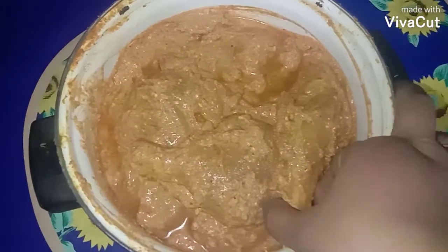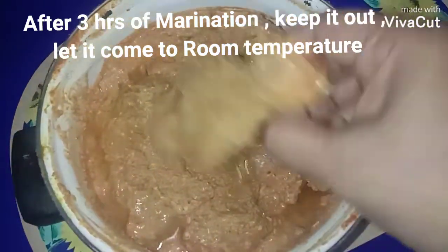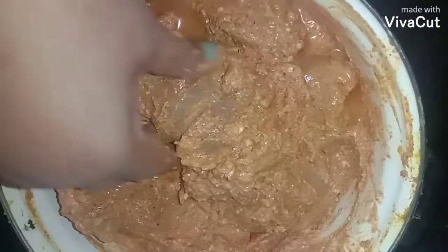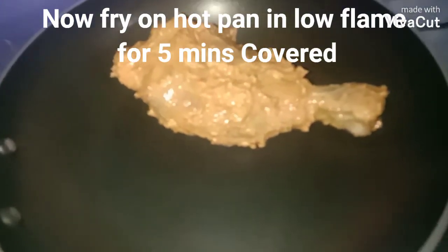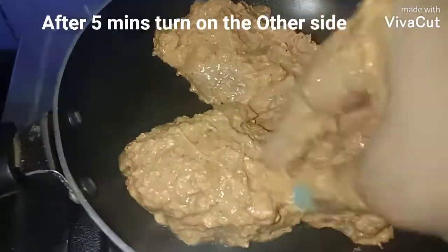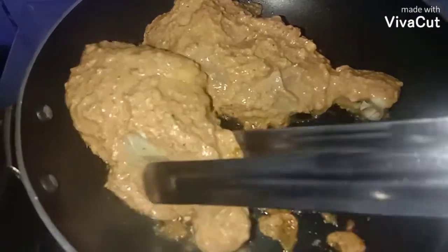The chicken is beautifully marinated. Take it out of the fridge and let it come to room temperature. Mix well, then keep on a pan on low flame and let it cook. Apply some marinade on top. Cook in low flame for about five minutes, then turn to the other side.